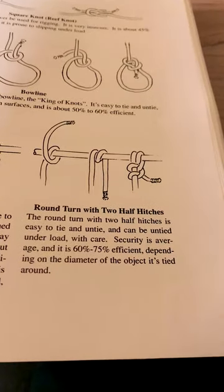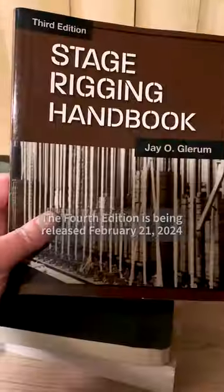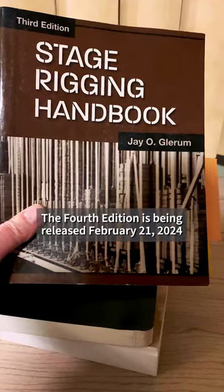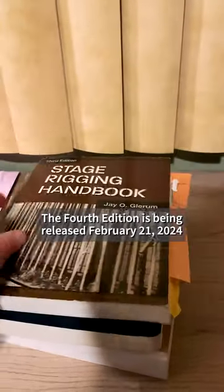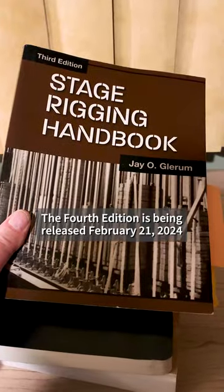It just doesn't go on to say that this is what you would do to tie off a hemp house line to a batten. There are a couple of other options shown here, but nothing specifically about hemp house rigging in this book. If you don't have J.O. Glerim's book, there's a fourth edition coming out around February 21st. I think it's being released, and it's going to have a new section dealing with truss that hasn't been in the book since its last printing in 2007.